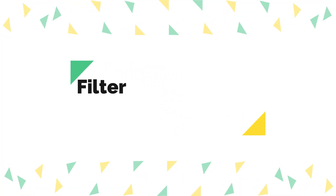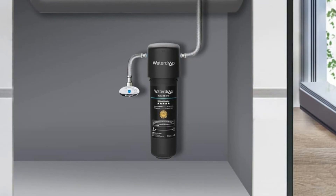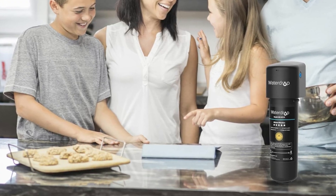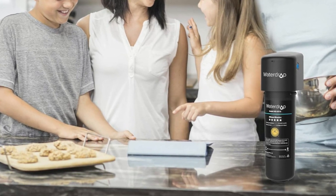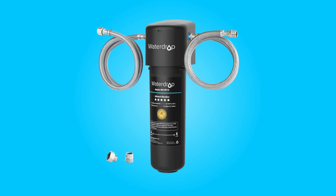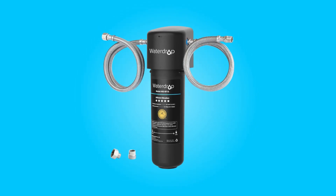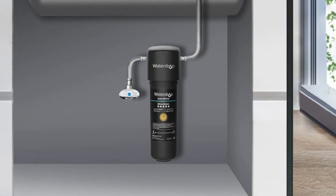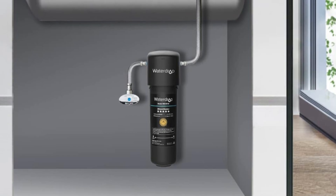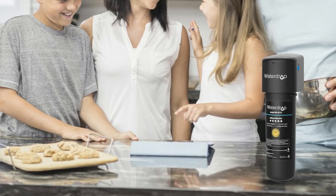Number 4: Filter Replacement and Long Lifespan. This water filter system offers flexibility in meeting your water purification needs. It can be upgraded with a UF filter or an NZ filter to suit your specific requirements. Each filter system has an impressive maximum service life of 12 months or 8,000 gallons when used with municipal water, making it more than capable of fulfilling the water needs of an entire household.